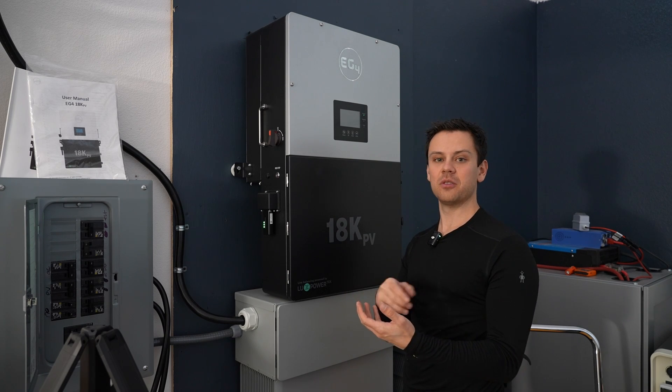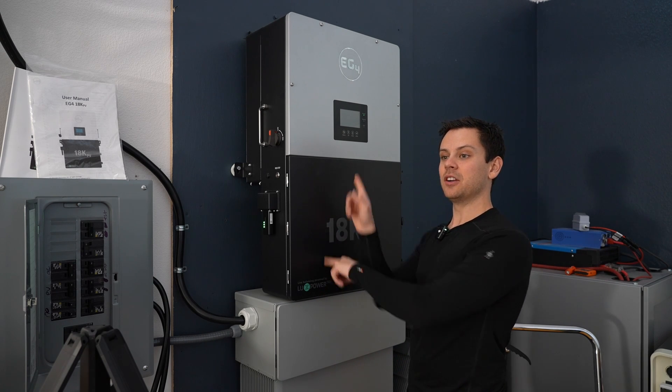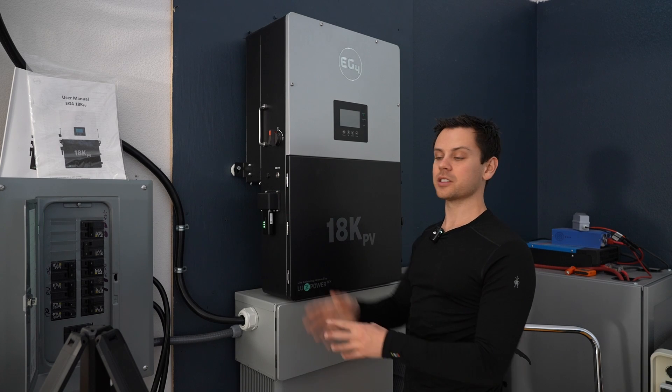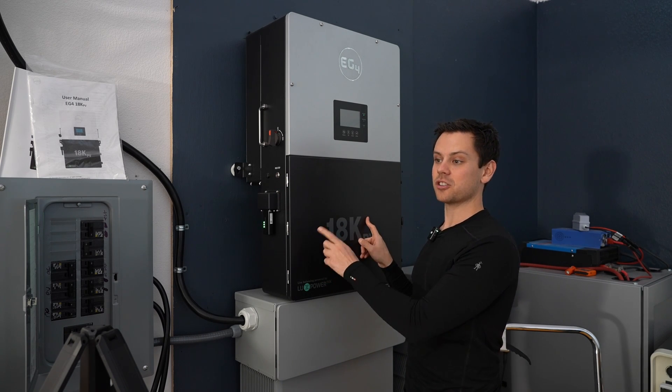I control it from my phone all the time. If I need more power, I'll pull from the grid and charge this thing up, and then dump it into one of the electric cars. This also runs my 6000 XP system, which I'll show you in a second.